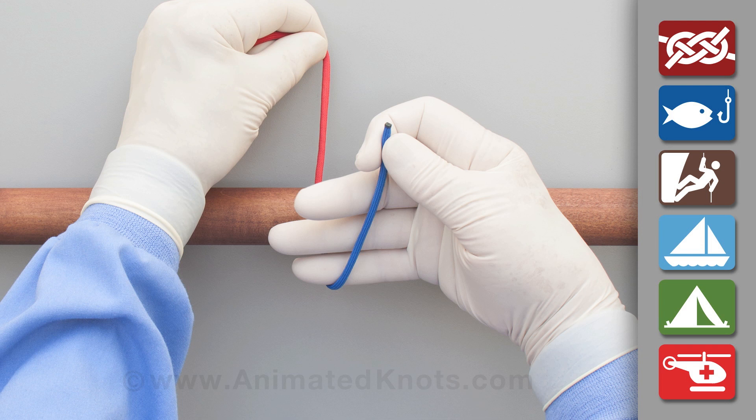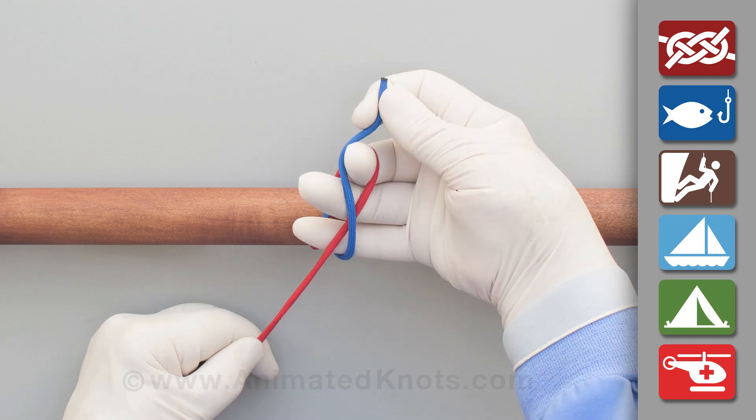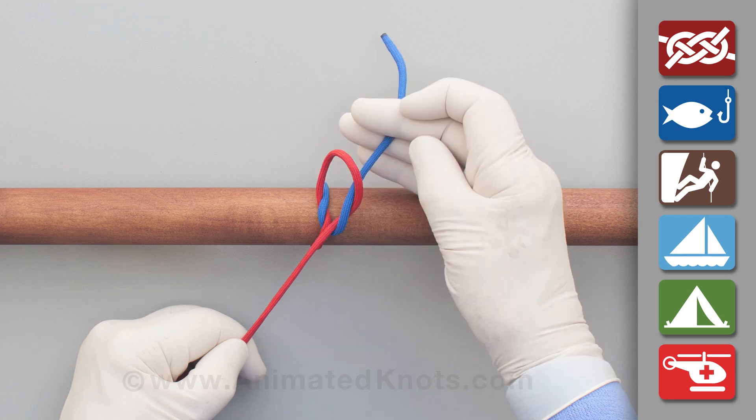Lay the short end across your fingers with the long end across in the opposite direction. Now use your middle finger to first pull the long end under the short and then hook the short end through to complete the square knot or reef knot, and pull it tight.